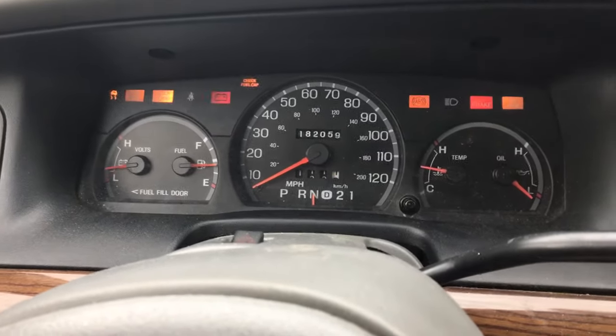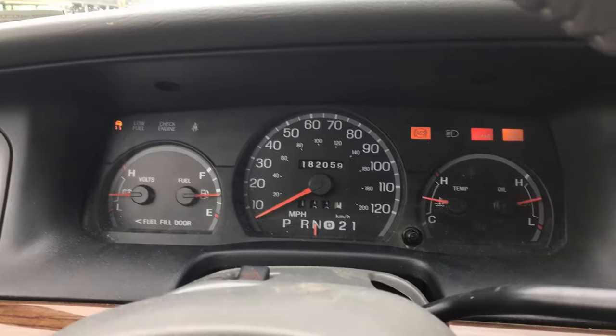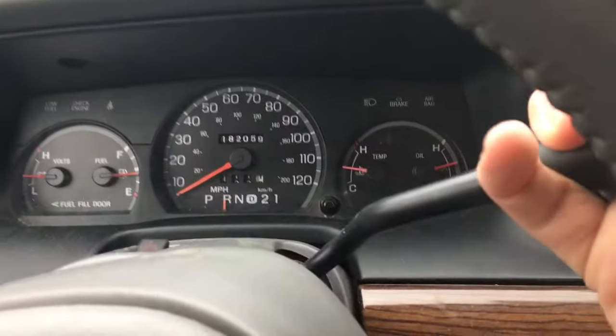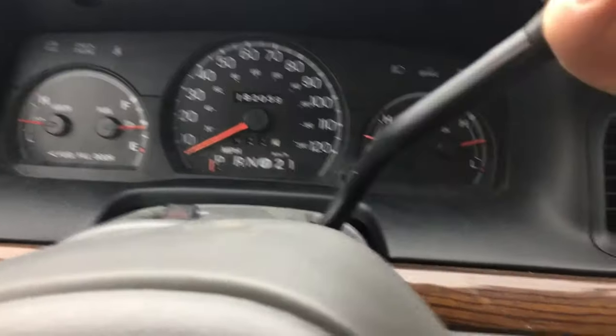You can put it in neutral, start the car, and then you can drive it. Now I'm told you won't have any brake lights. And as soon as you put it back in park, it's stuck again.